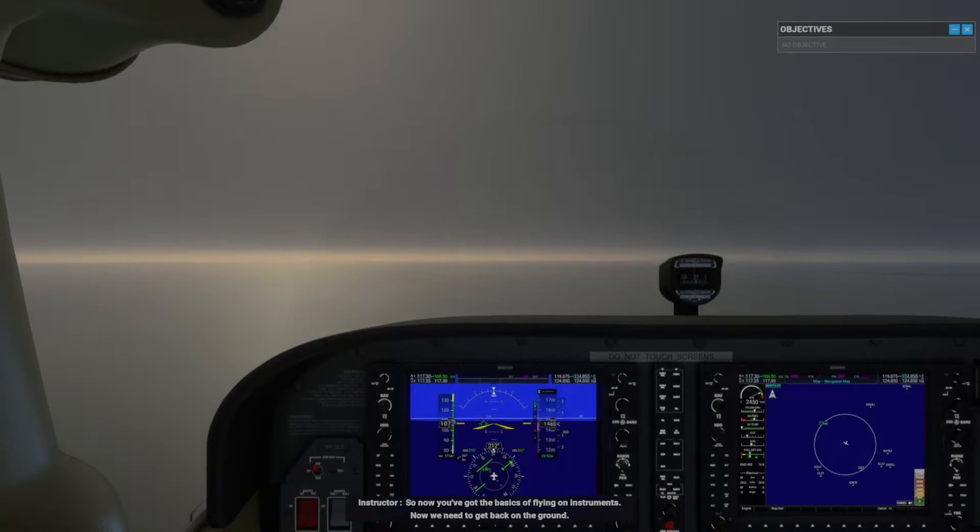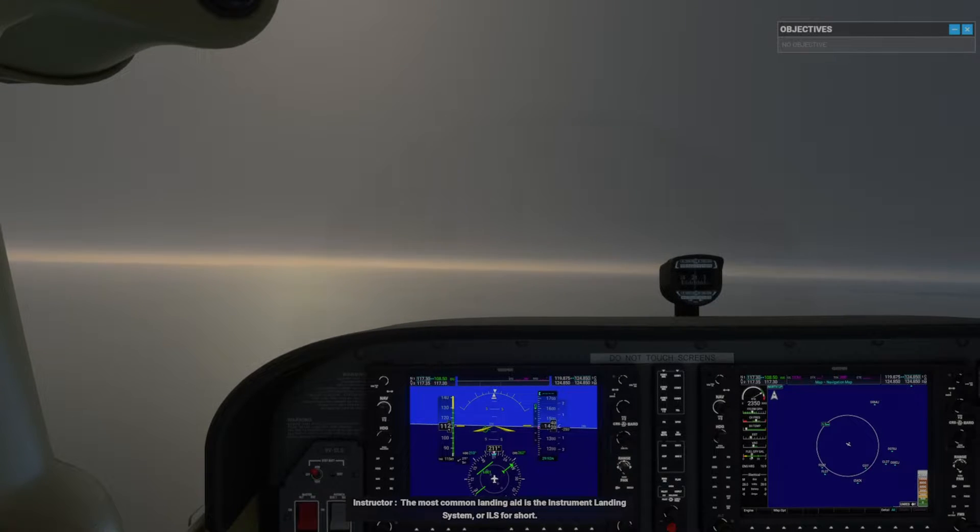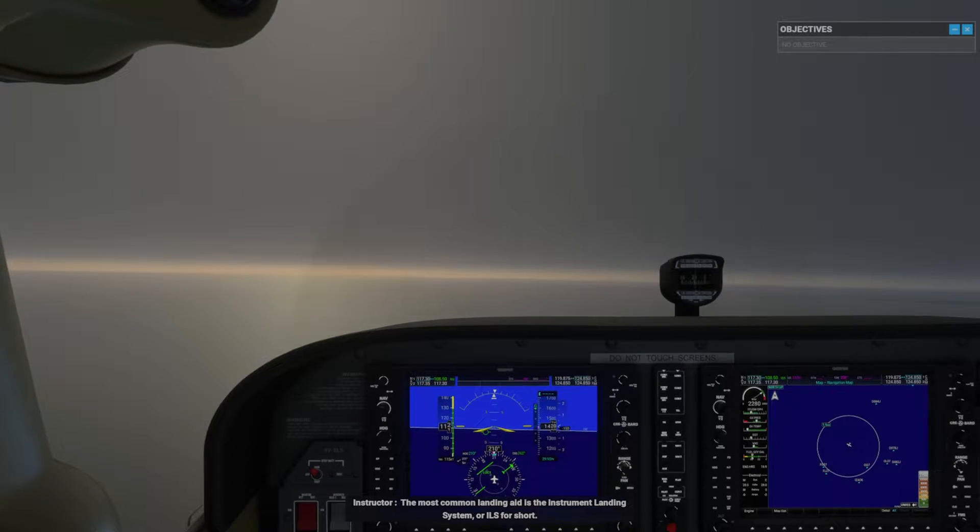Now you've got the basics of flying on instruments, we need to get back on the ground. The most common landing aid is the Instrument Landing System, or ILS for short.